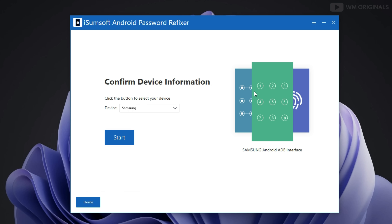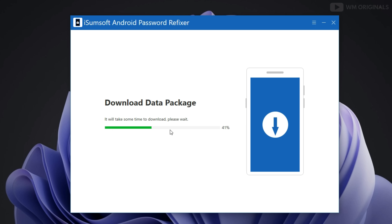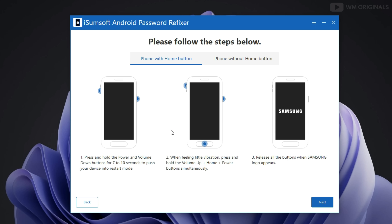Here we need to confirm the device information. It will detect automatically. As you can see, Samsung is selected. Then click on Start. It will download a data package and may take some time. Once done, we need to follow the steps below to enter Samsung recovery mode.